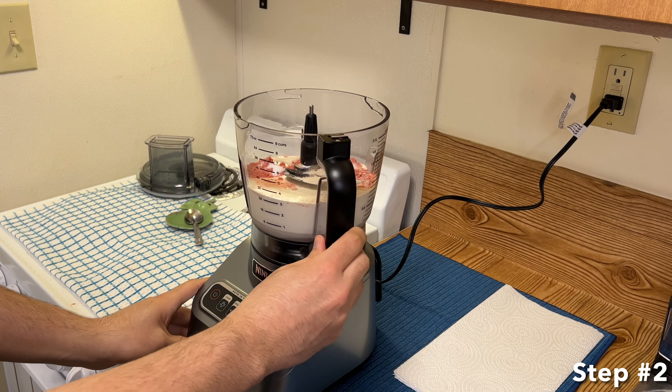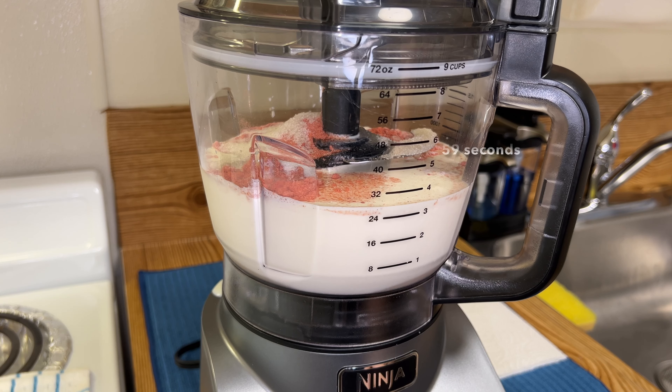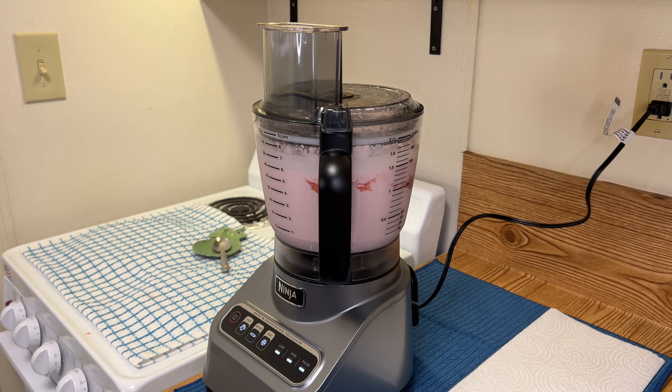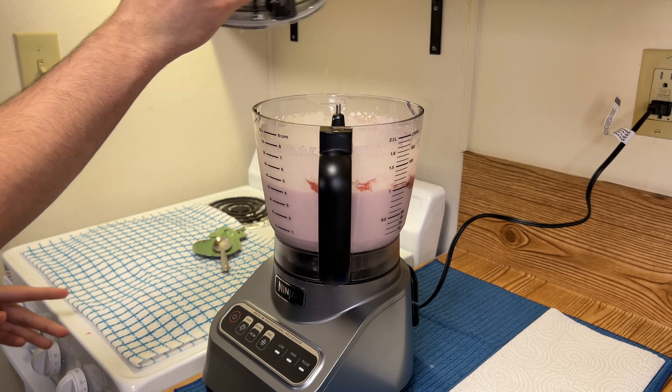For step two, blend the mixture for 59 seconds. Make sure to blend on the lowest setting, straight through for 59 seconds. Once the 59 seconds are completed, it is now time for step three.